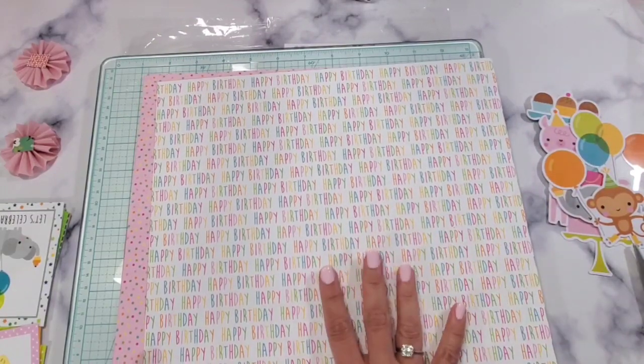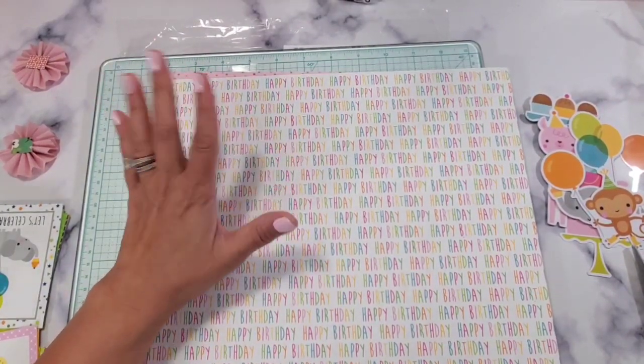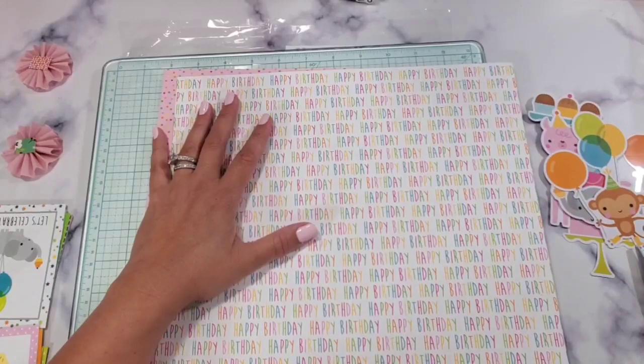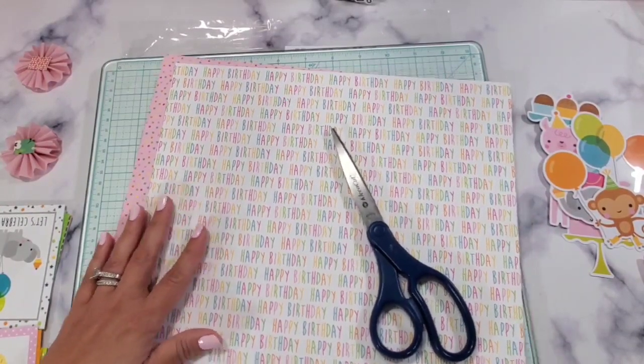For this one you're going to need a 12 by 12 piece of paper, your paper trimmer, your scoring tool, some scissors, and adhesive. For the adhesive I'm going to be using a glue gun.